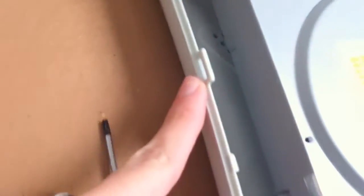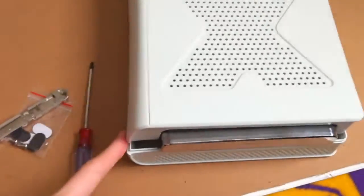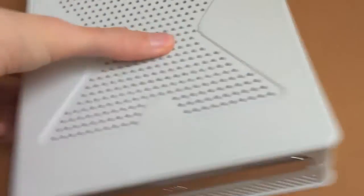Now grab the top half and set it on. As you can see, on this side there are three clip areas, and on this side we will be using the two screws. Take your shell, clip that side in, then clip it over, and let's put in those two screws.